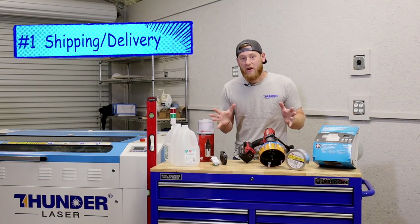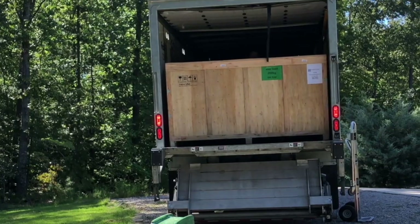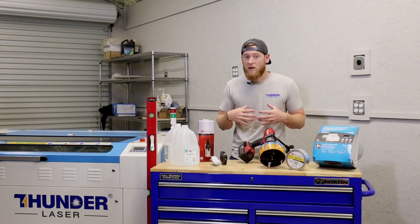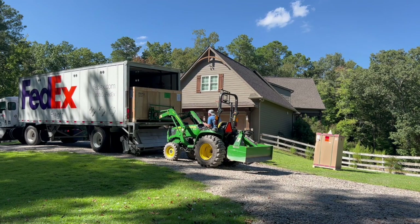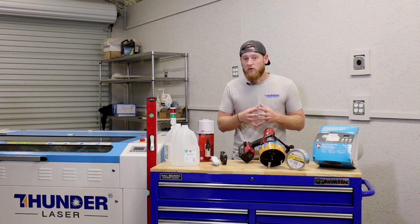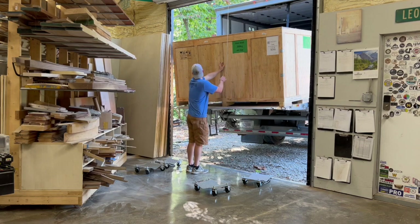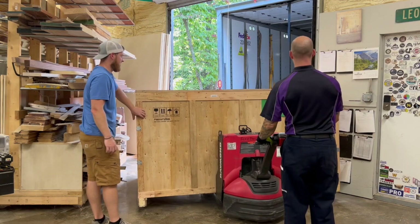The first thing that I want to talk about is receiving your machine. It's going to come on a box truck or a semi truck and it's a big unit depending on what size machine you got. Offloading that piece of equipment is a little bit difficult unless you have a really good truck driver. We tried to use our three series John Deere tractor and it even had issues trying to pick that box up. It says on Thunder Laser's website that you may need to rent a forklift to offload these, and I think it's a good idea because that's a big unit. Luckily our truck driver had two pallet jacks and we were able to use the lift gate on the back of the truck, but it was a little scary with just two people — without that second pallet jack I don't know how we would have gotten this off.